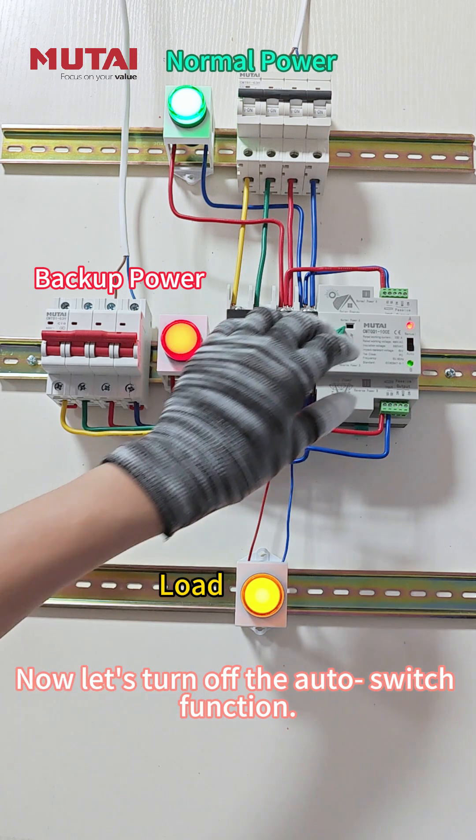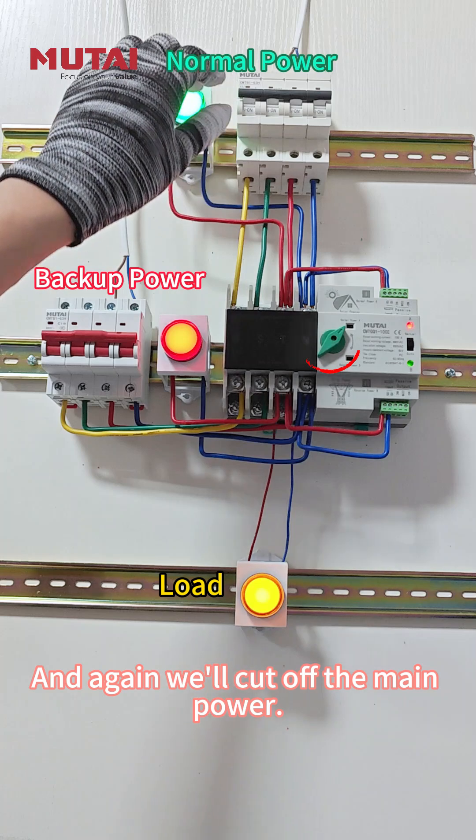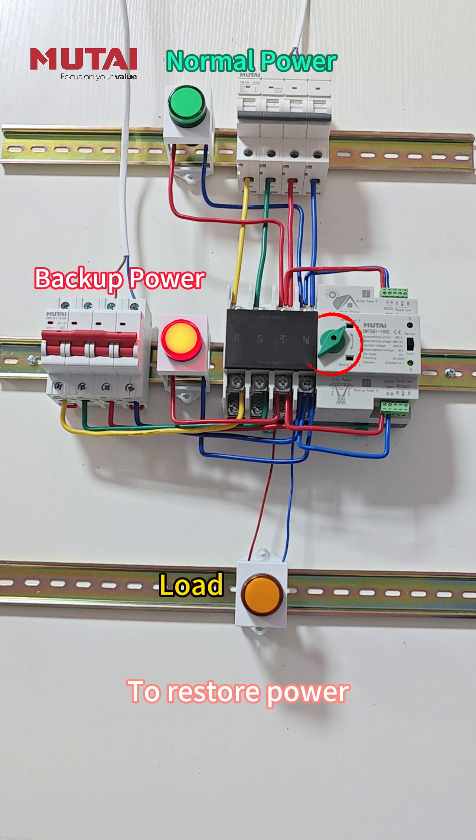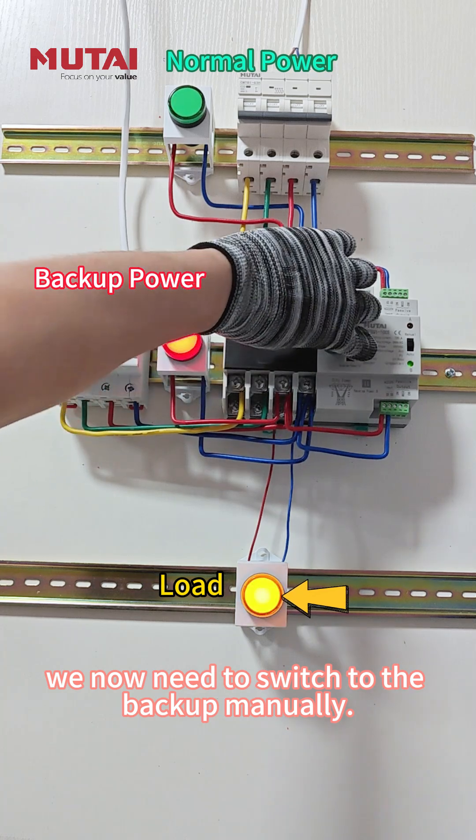Now let's turn off the auto switch function, and again we'll cut off the main power. See — no automatic switching this time. To restore power, we now need to switch to the backup manually.